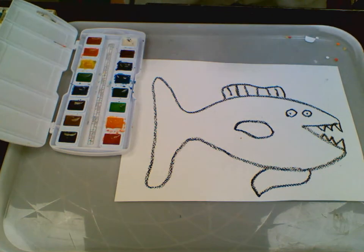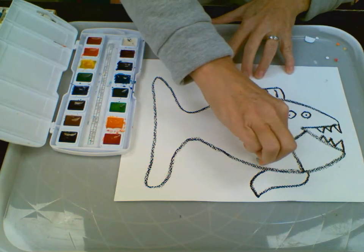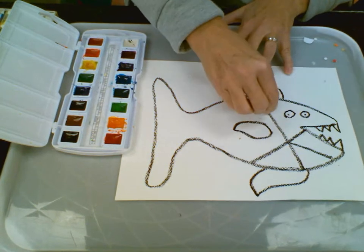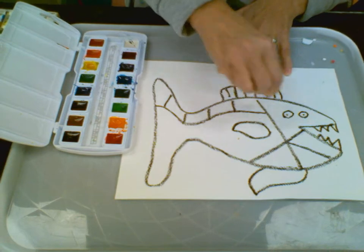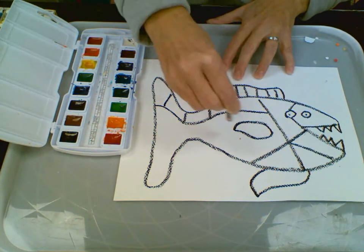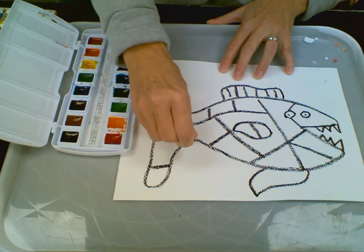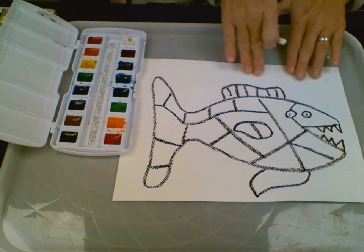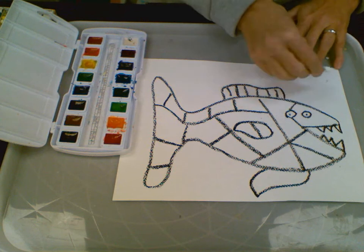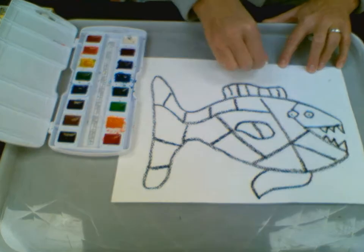Now that I have my very simple fish drawn with simple shapes, I'm going to break it into sections — very cubistic sections, like famous artist Paul Klee. In each one of these sections I'm going to paint a nice, beautiful, warm color. In the background, I'm also going to break it down into sections, and I'm going to use a white pastel and draw simple vertical lines.